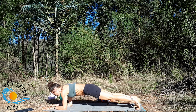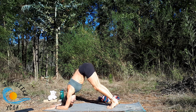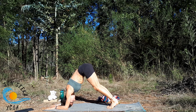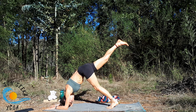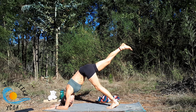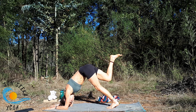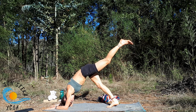Come back into sphinx pose for an inhale, exhale forearm plank, then start to walk the feet forward into dolphin pose, reaching the chest back towards the thighs. Keeping even grounding through the forearms, inhale reach the right leg back and up, then as you exhale gently draw back through the left hip — you should be able to send the left heel a little lower and the pelvis should feel more even. Exhale, take the right foot down, then inhale sweep the left leg up, gently drawing back through the right hip.